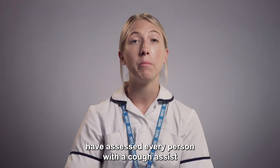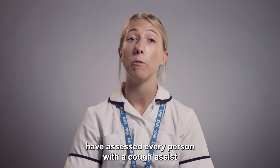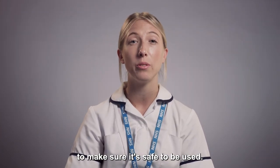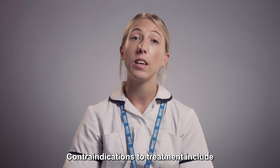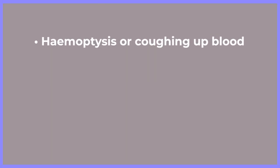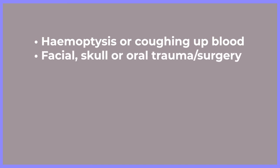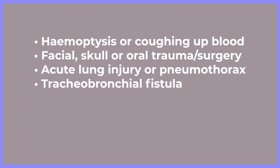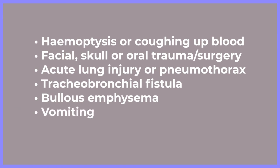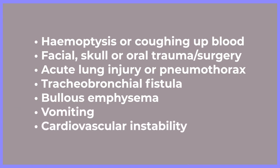The home and IV team have assessed every person with a Cough Assist to make sure it's safe to be used. However, if anything changes, it's important you let us know. Contraindications to treatment include hemoptysis or coughing up blood, facial, skull or oral trauma and surgery, acute lung injury or pneumothorax, tracheobronchial fistula, bullous emphysema, vomiting, and cardiovascular instability.